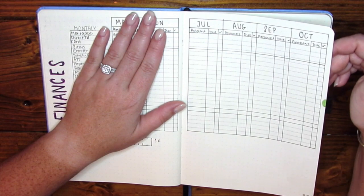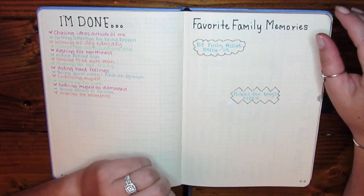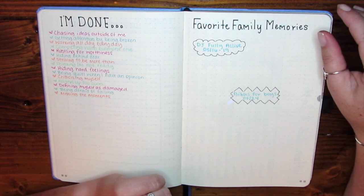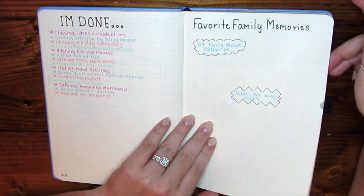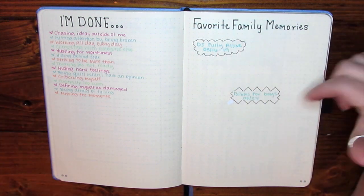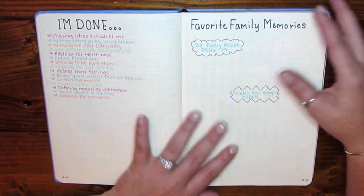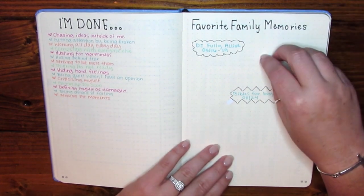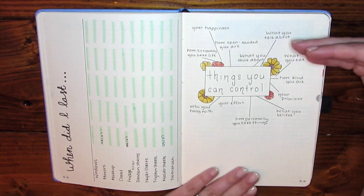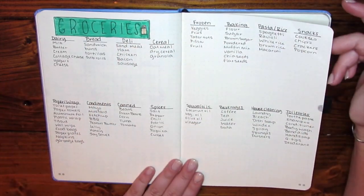I have a budget page and a list of things I am done with — things I've focused a lot of attention on — as well as things I want to work on for the year. There's also a family favorite memories page where each month I mark favorite things we did, keeping each month one color so they're grouped together. I want a snapshot of everything that happened, good or bad, so I know where to reference. I also have a 'when did I last clean' sheet, a reminder about things you can control, and a master grocery list.